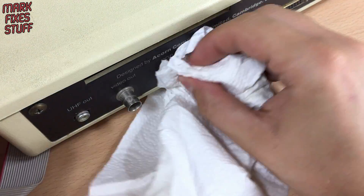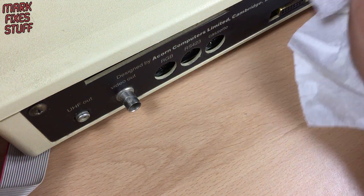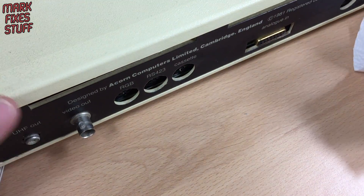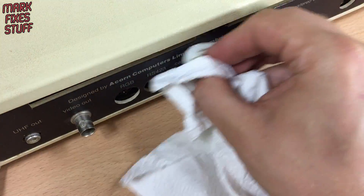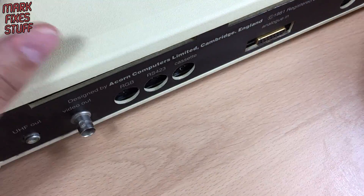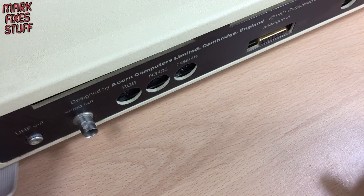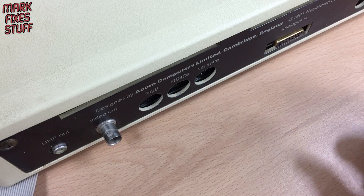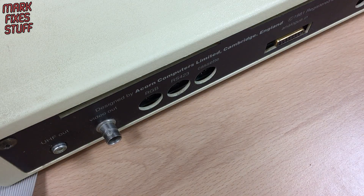That BNC video-out connector — I wonder if that's composite? I couldn't find out online. My RGB cable I could make up fairly easily, or I could just buy one from Computer Shack, which I'll probably do — by the time you've bought all the components for the cable you might as well just buy the cable. Yeah, looks lovely. I'm well chuffed — thank you Scott and thank you Steve for bringing it down.